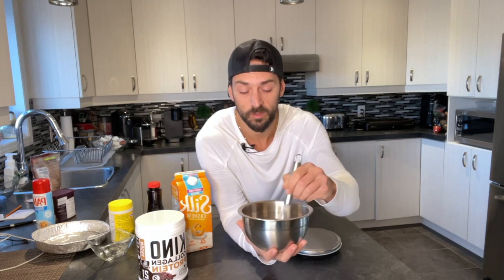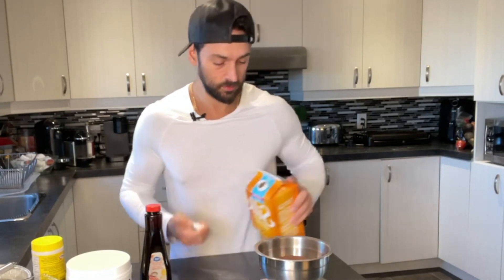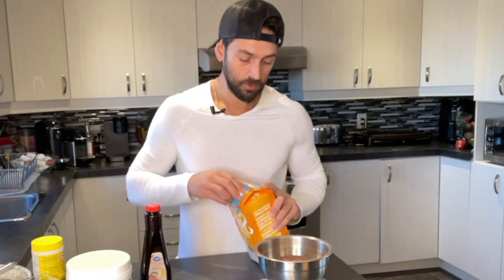That's it for the dry mixture. You could add in some sweetener — for example, if you're using a vanilla-flavored protein powder with blueberry muffin collagen, you could add in some cinnamon or nutmeg. Mix that together and it's ready for the wet ingredients. For the wet ingredients, we're going to use some unsweetened cashew milk and vanilla extract — that's it. Simple: 224 grams of cashew milk — trust me, 224, not 225 — and about a teaspoon of vanilla extract.